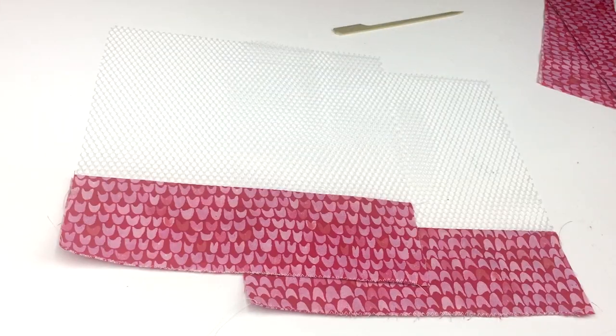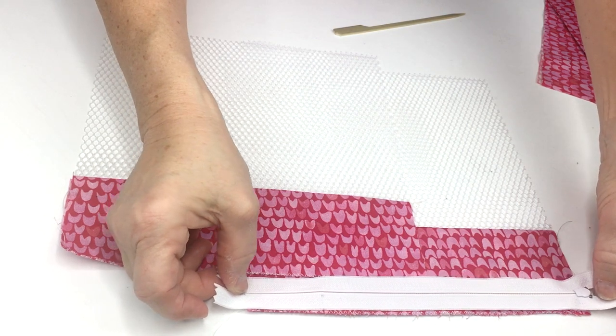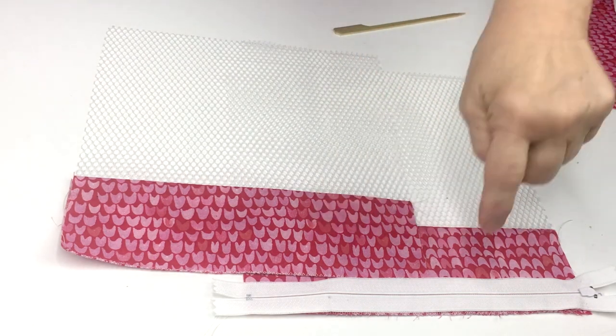We sewed our quarter inch seam allowance, then pressed our fabrics away from the mesh, and then did a zigzag stitch along the top edge to finish off the edges. You can use a zigzag stitch on your sewing machine or a serger if you have one. Next, you're going to lay your zipper right side down over the seam and sew it with a zipper foot close to the edge of the zipper.